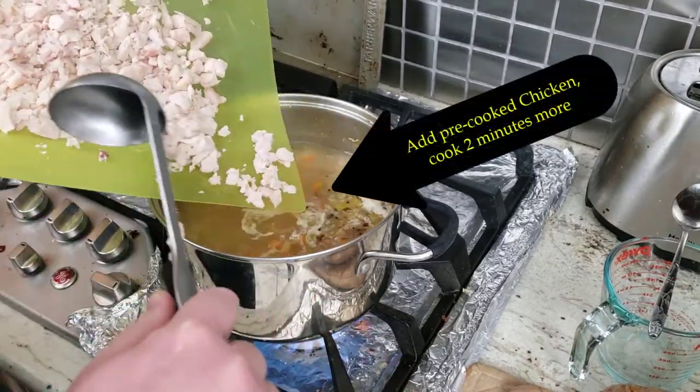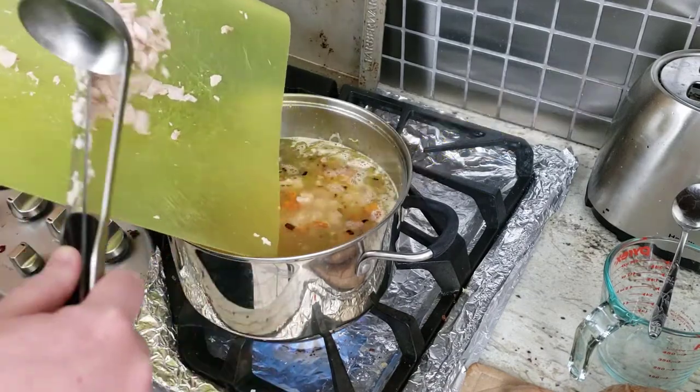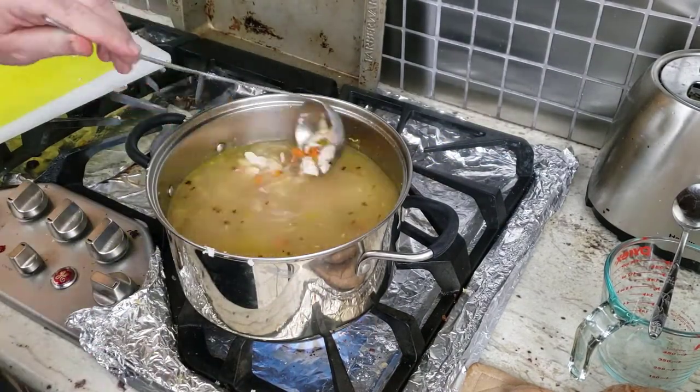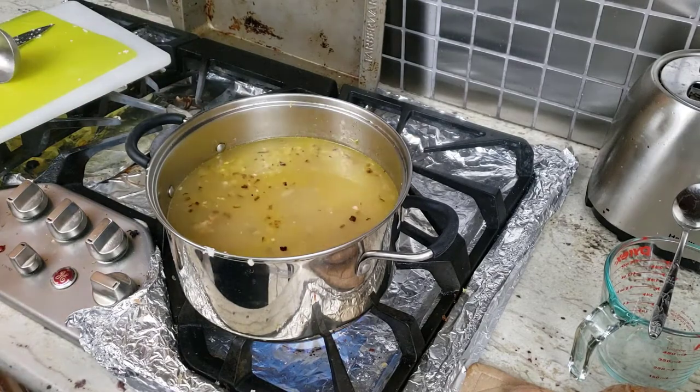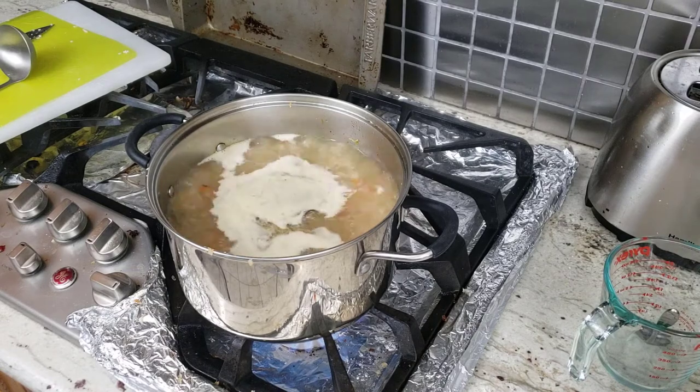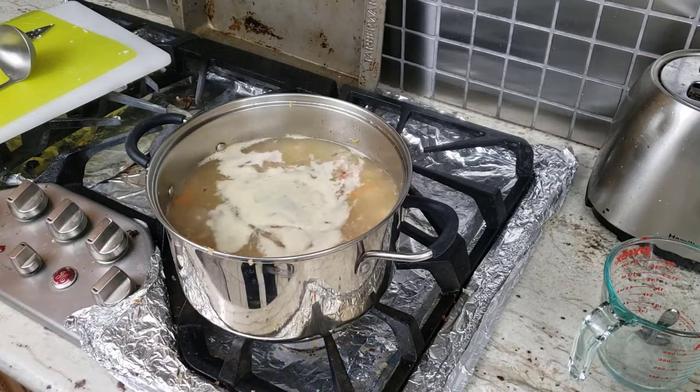Once the noodles have been cooking for about ten minutes — so about two minutes of cooking time left — we add the chicken back in so it gets nice and tasty, and we let it heat all the way through for those last two minutes. Make sure the noodles are nice and tender, and then they are ready to go. We usually taste those noodles to make sure they are ready before we serve it up.